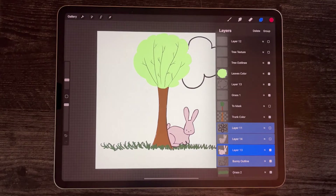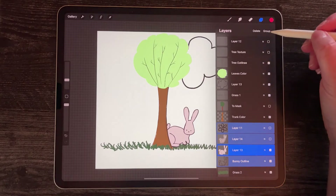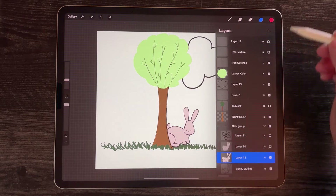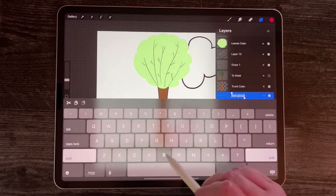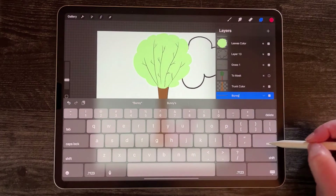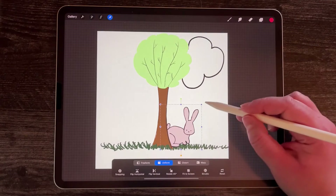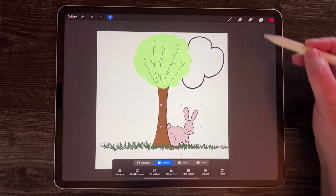Now let's say I know that all those layers are going to stay together and I want them to stay together in a group. I can select group while they're all selected and this new group shows up. I can rename it 'bunny', collapse it, and then take my rabbit — change its size, move it around — all as one.